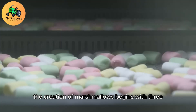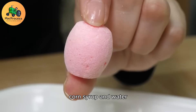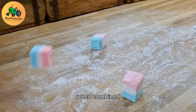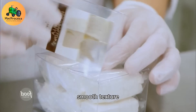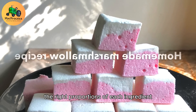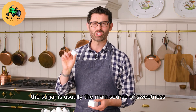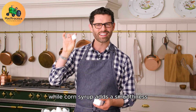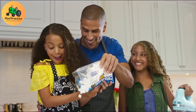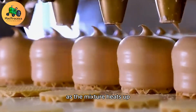The creation of marshmallows begins with three essential ingredients: sugar, corn syrup, and water. These seemingly simple elements, when combined, form the foundation of a marshmallow's sweet, smooth texture. The process begins by measuring the right proportions of each ingredient. Sugar is the main source of sweetness, while corn syrup adds smoothness and helps prevent crystallization during cooking. Water ensures everything dissolves evenly and helps control the temperature as the mixture heats up.